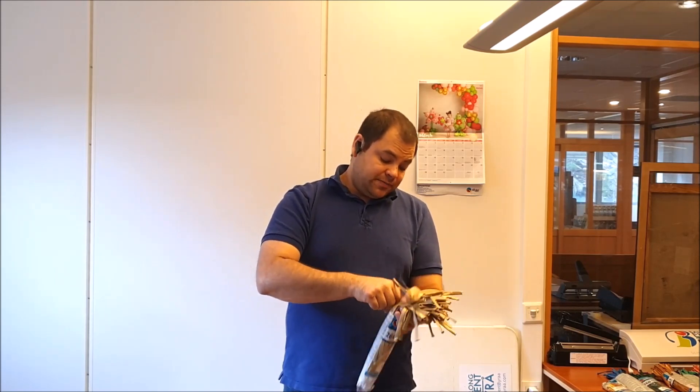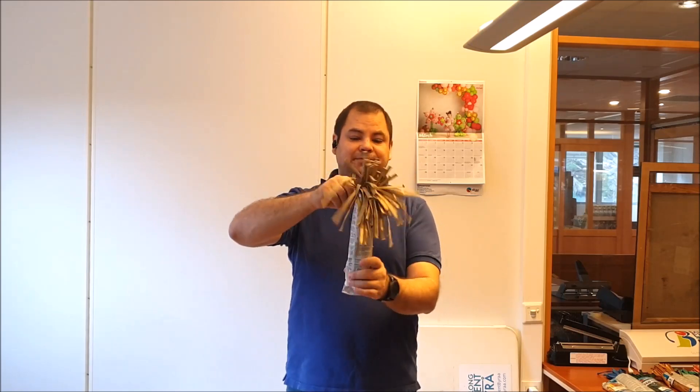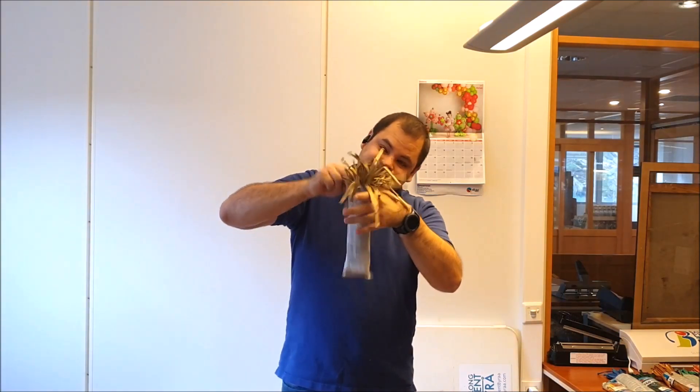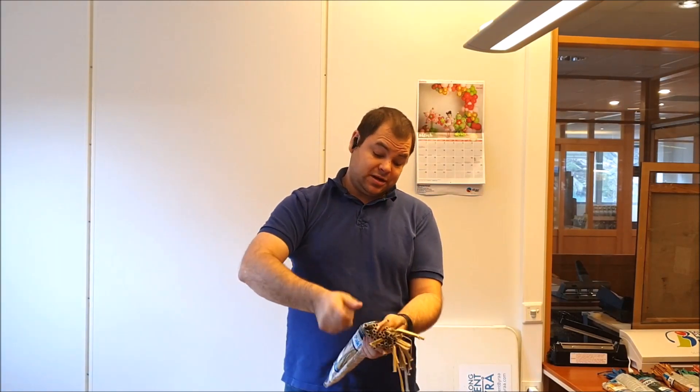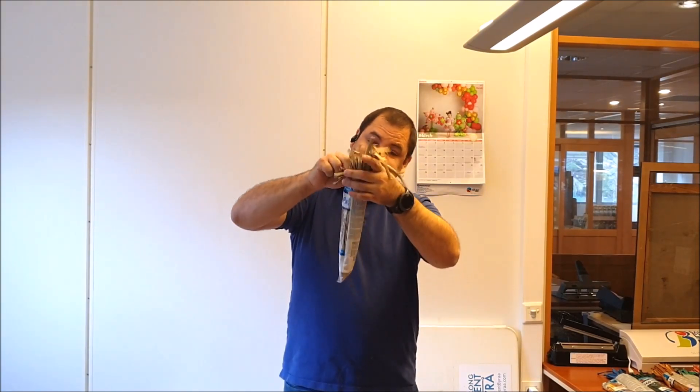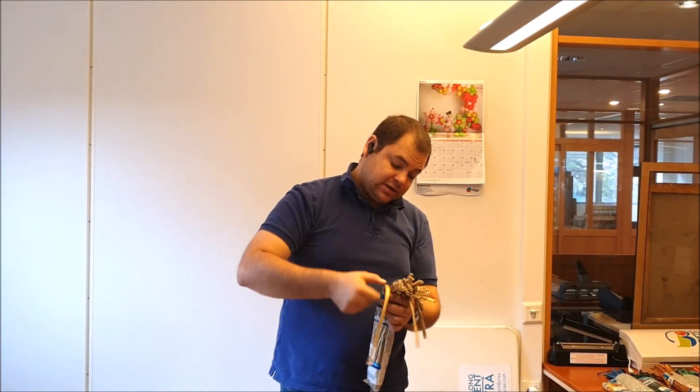And to get them all nice and neat in there, to get them all down as far as I can, I just pick them up and give them a good shake. A little funny, but quite effectively. Here's one I dropped — slide it down inside.